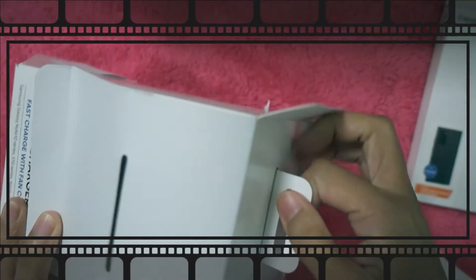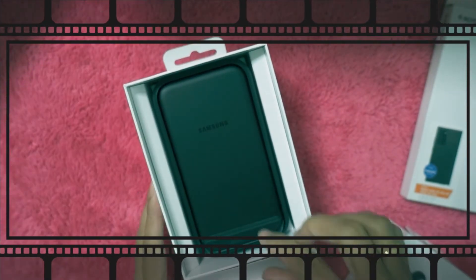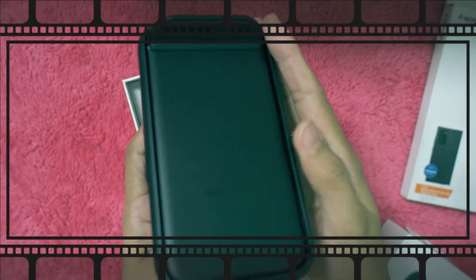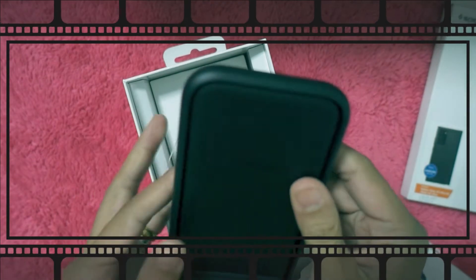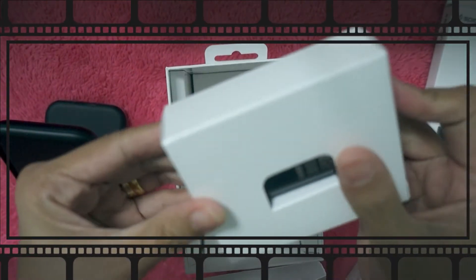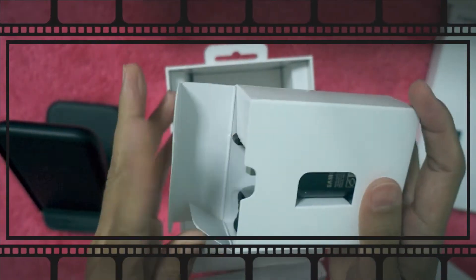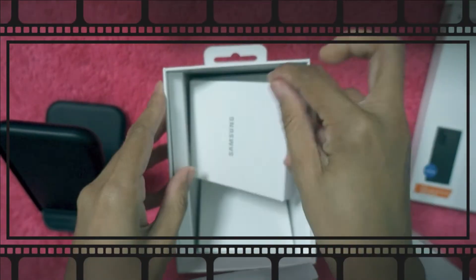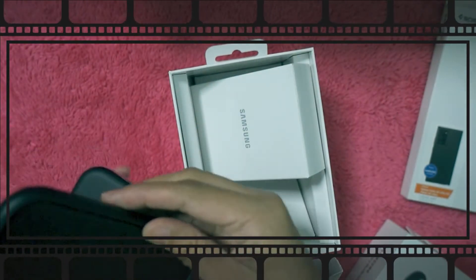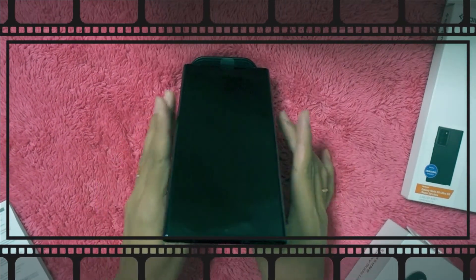It's supposed to open like this. Here is the main box — just pull it. Oh, it's pretty! The last charger was a circle but now it's shaped like the phone. It's very light — I didn't expect that. So you just place your phone on it like this and it charges wirelessly. The camera is bulging though.